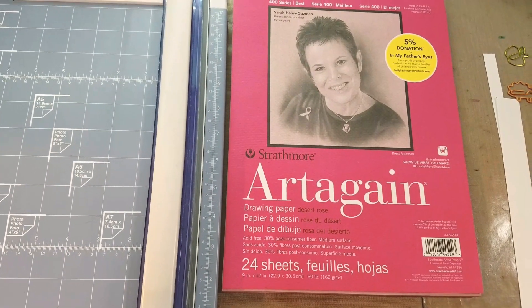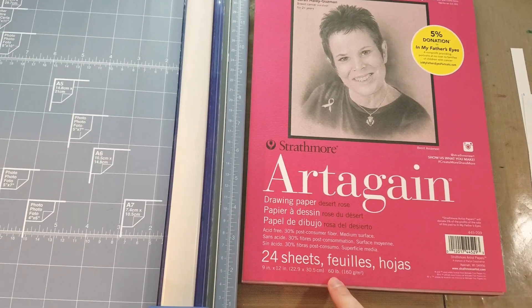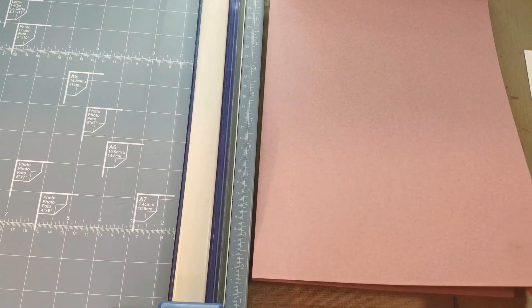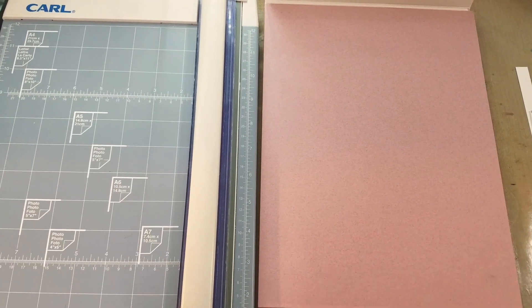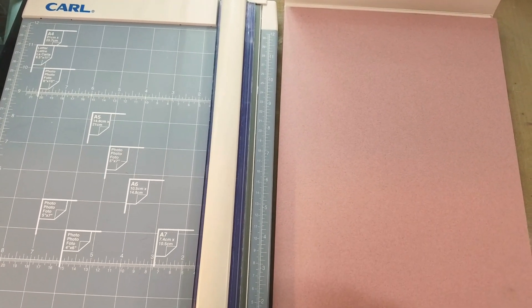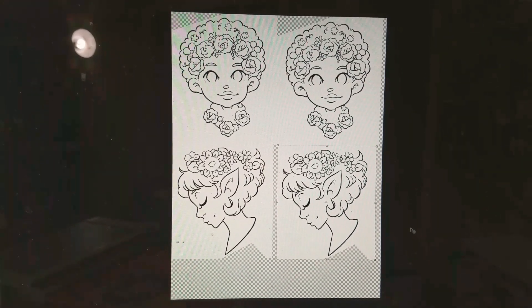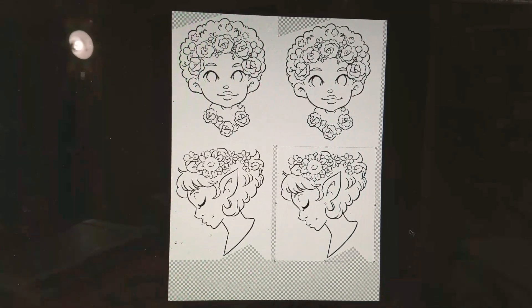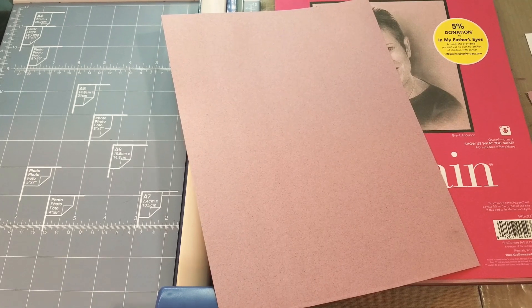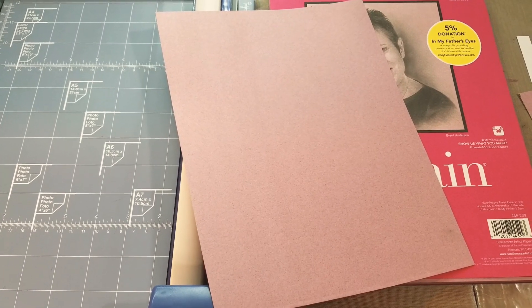So instead we're going to try Strathmore's artisan paper. Again it's 9 by 12, we're going to have to cut it down, but it's much lighter at 60 pounds. This is their desert rose color. I really like using alcohol markers on toned or colored paper, so I thought this could be a fun one for my students to experiment with. These are the designs I'm going to print onto that paper. I've got my test sheet cut down, ready to pop in the printer and play with printer settings. I need to adjust them because this is not as heavy as some of the other papers.